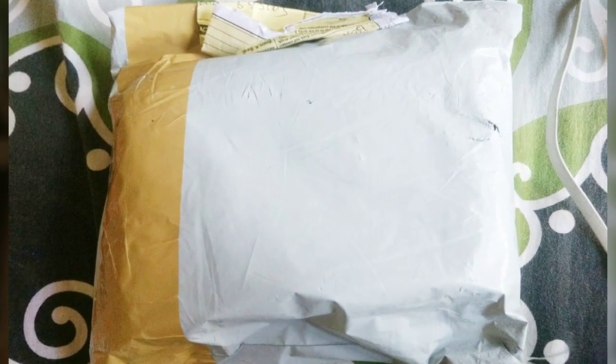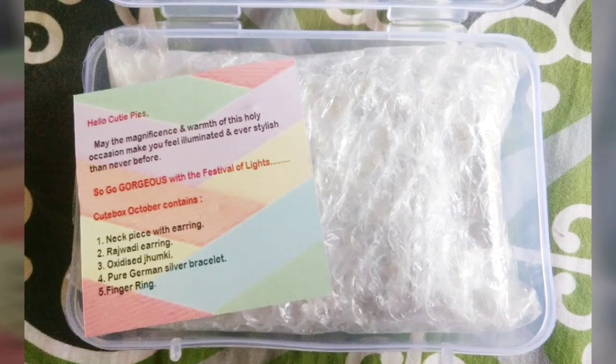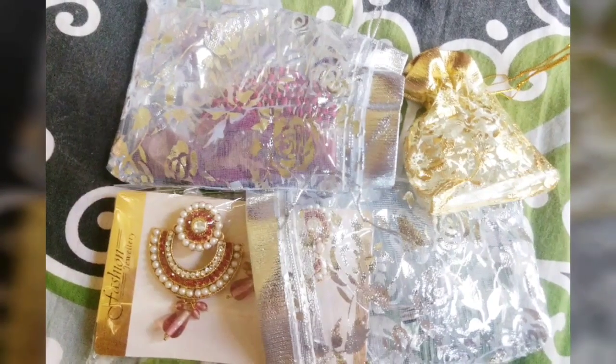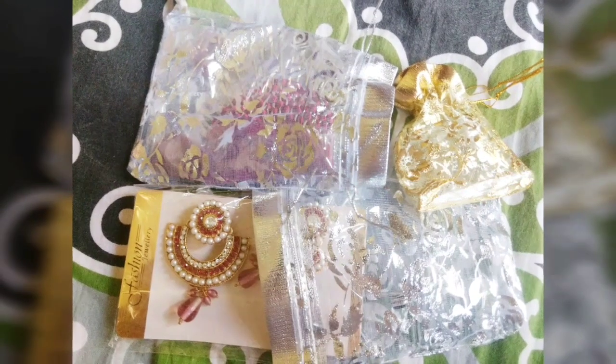This is how the courier reached me and as I opened it, I saw this bubble wrapped packaging with a plastic box that has 'Cute Box' written on it. Once I opened the plastic box, there is again a layer of bubble wrapping for all the jewelry together along with the information card. The jewelry is individually placed in pouches as well. I'm quite impressed with the packaging. Now let's see the jewelry quality.